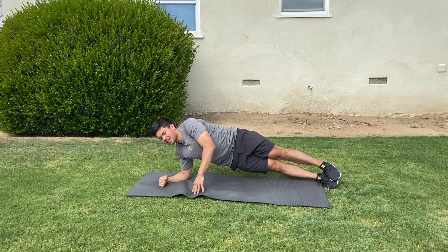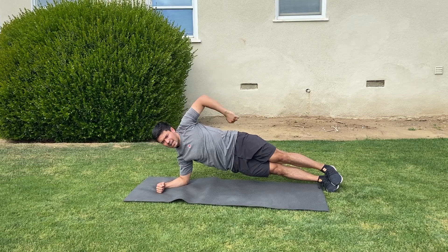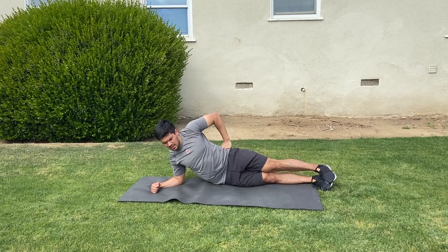Then we'll roll into a side plank. We can hold right here, and we have our hand on our hip, and then we'll touch the ground with our hip.